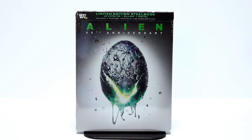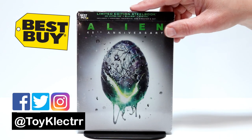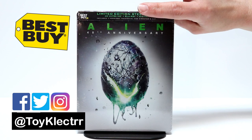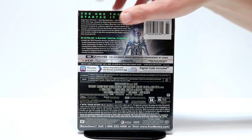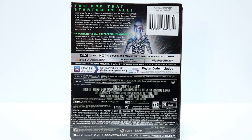So I recently picked up the Best Buy Exclusive Steelbook for Alien the 40th Anniversary. Now this is a 4K release — it does come with 4K, a Blu-ray, and a digital copy. Here's the front and here's the back. If you would like to go ahead and read up on the special features in the description, please pause and do so.